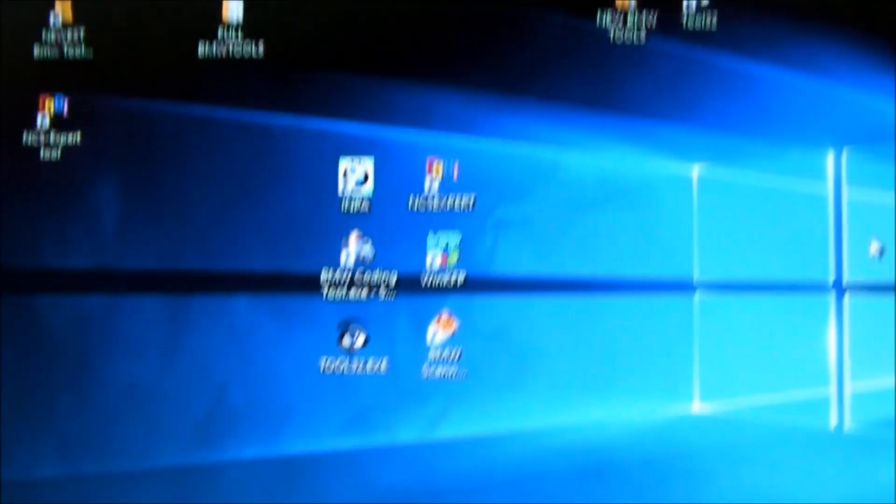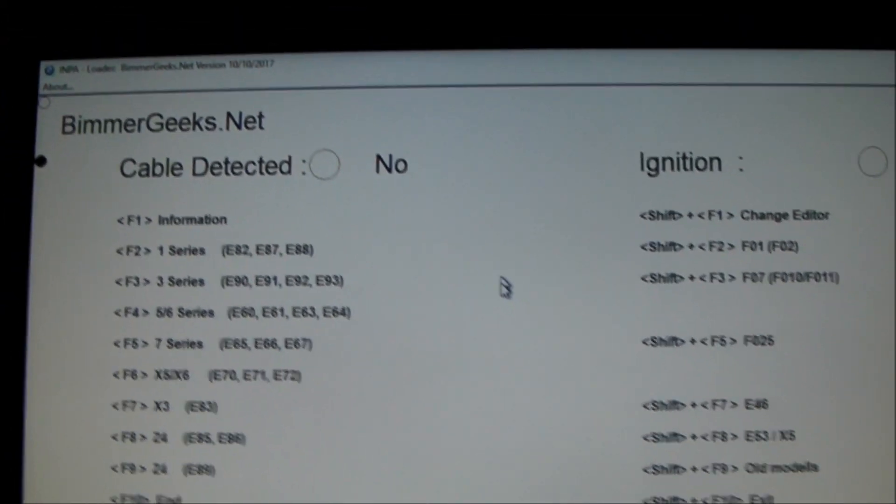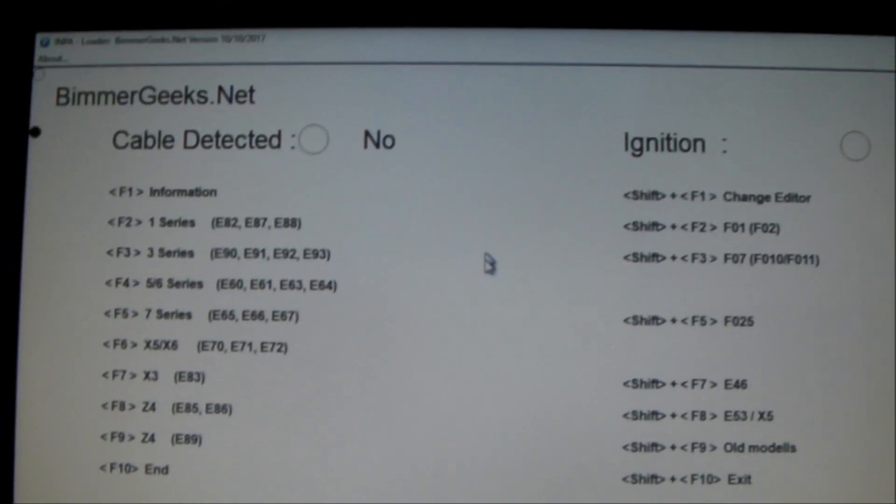My vehicle is a 2012 BMW X5. It had a 90 amp hour AGM battery in it, and if you look at one of my other videos, you will see that I put in a 95 amp hour AGM battery in it.